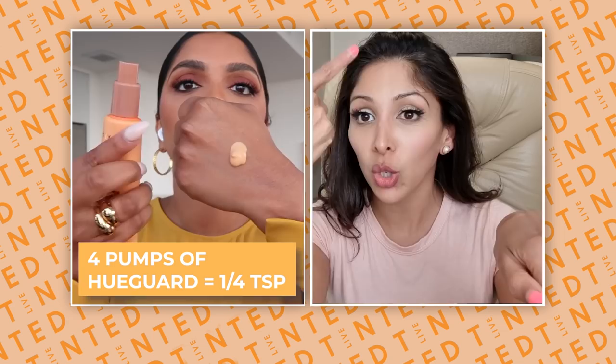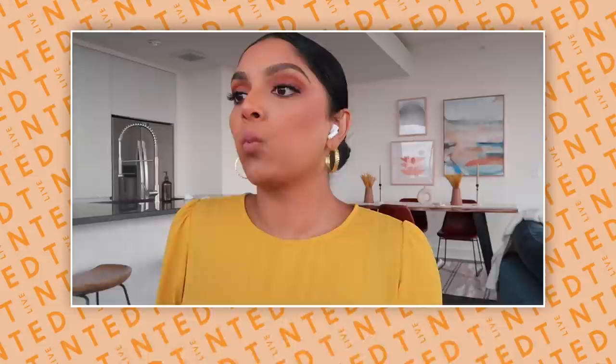A mistake people make is judging their sunscreen right after applying — you need to let it create a film across the face. Another mistake is putting sunscreen on your hands first and rubbing them together, so all the product ends up on your hands. You want a quarter of a teaspoon dotted across the face. We made ours in pump form so four pumps gives you the right amount for your full face.